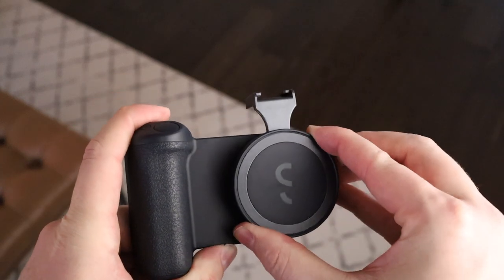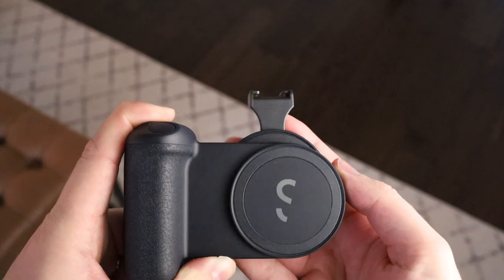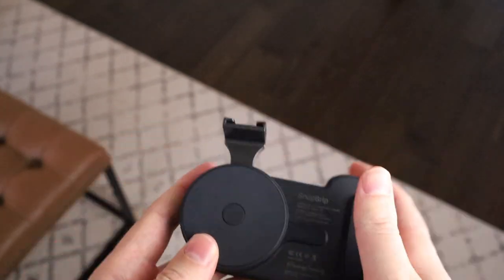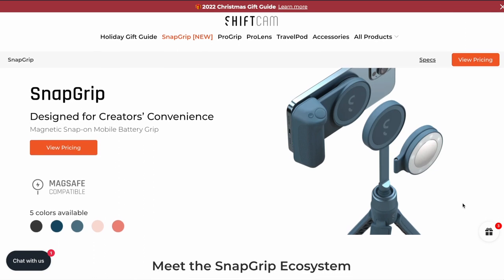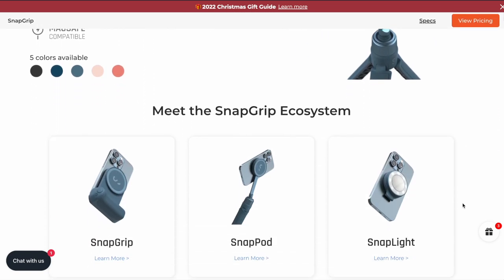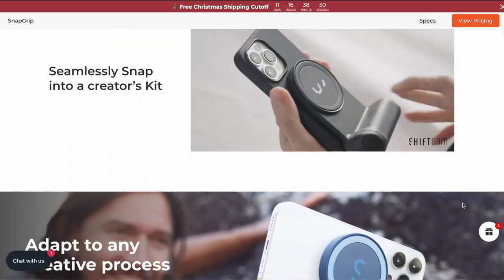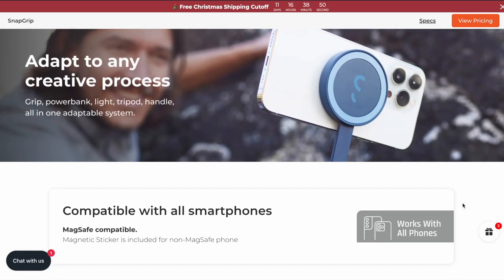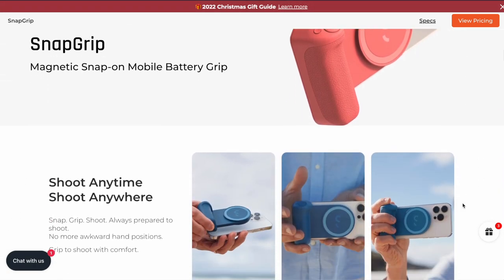One of the other really cool things about the Snap Grip is that it has magnets both on the back and the front, so you can snap on additional magnetic accessories. They also sell a tripod, a light, and even a cold shoe mount. They all snap on really efficiently and easily using the same magnets and they're all interchangeable — you can place them in any order. It's actually really neat.